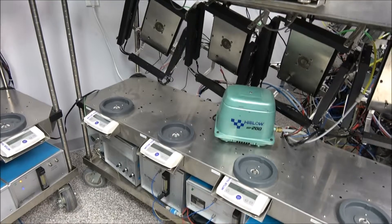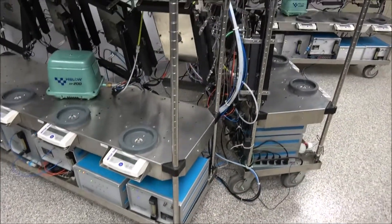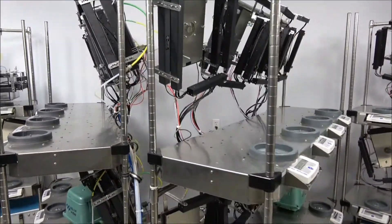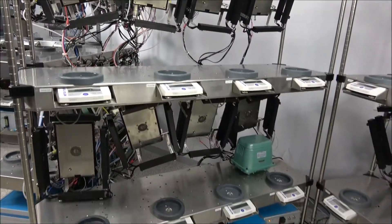New Life Scientific will offer a 30-day warranty on this system because we're confident that this is a working instrument that will meet your laboratory needs. If you have any questions or concerns regarding this instrument, please contact us or visit our web store.